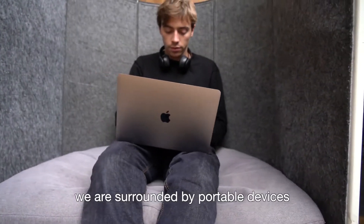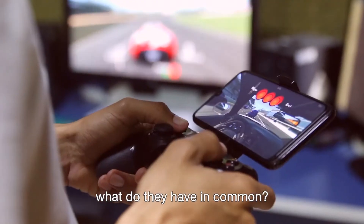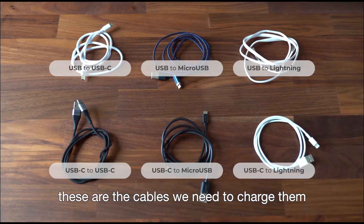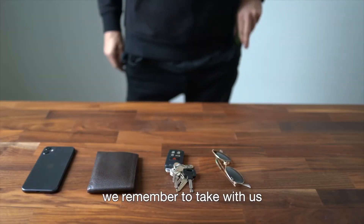In our daily life we are surrounded by portable devices. What do they have in common? They all die when we most need them. These are some of the devices we carry around. These are the cables we need to charge them. And these are the cables we remember to take with us.